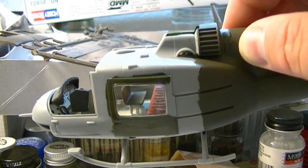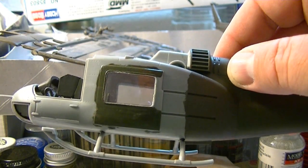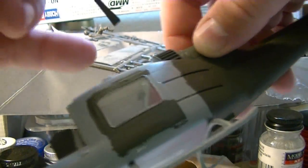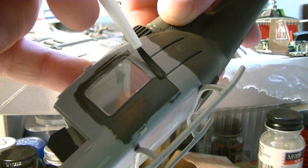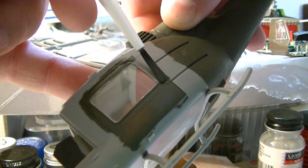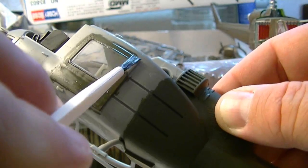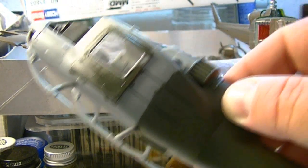I just wanted to show you that when you come to an area where you're going to have to go in different directions, it's okay — it's not going to mess up your paint job. It's kind of hard to show with the camera position here, because usually when I'm building models, I don't have a camera right in my face.